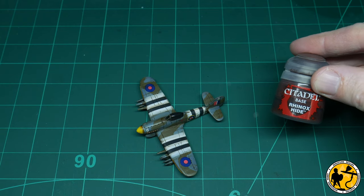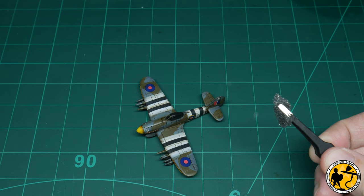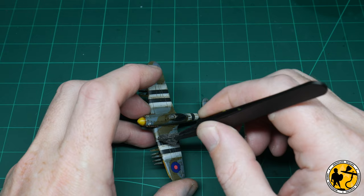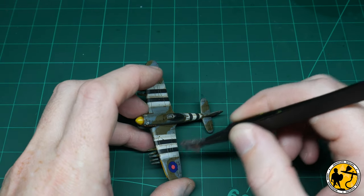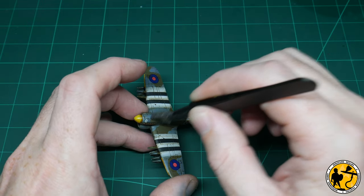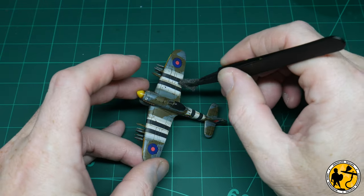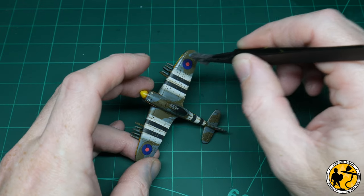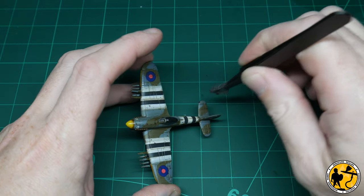We're on to our final stages of weathering. This is Rhinox Hide, and I'm going to use it with a sponge and some tweezers to do some sponge chipping — my favourite colour for sponge chipping. Get a bit of paint on the sponge, dab it off on a clean paper towel until there's not much left, then give a few little dots here and there. That could be dirt, could be where the paint has chipped off — it definitely looks good and makes it look more realistic. This plane's been on many sorties and it's been a while since its last paint job, so we want to reflect that slightly.